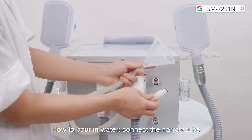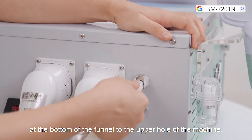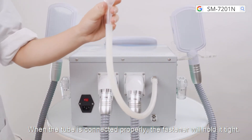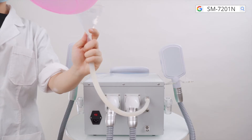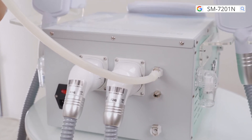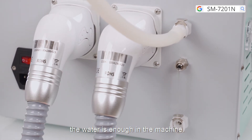How to pour in water: connect the narrow tube at the bottom of the funnel to the upper hole of the machine. When the tube is connected properly, the fastener will hold it tight. When there is water coming out from the hole in the middle, the water level is sufficient.